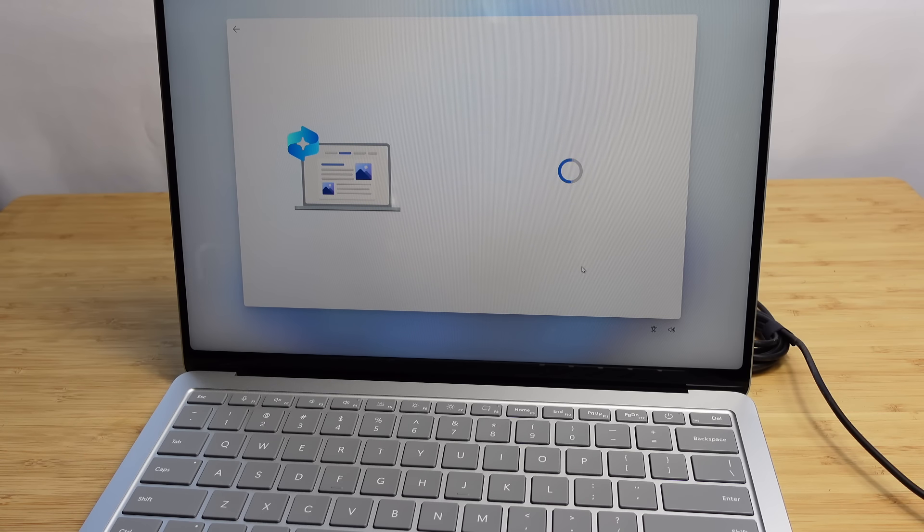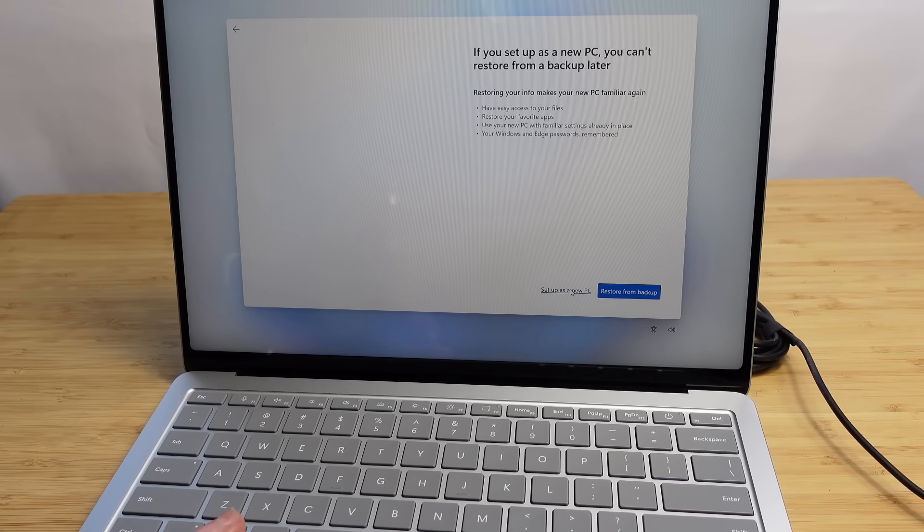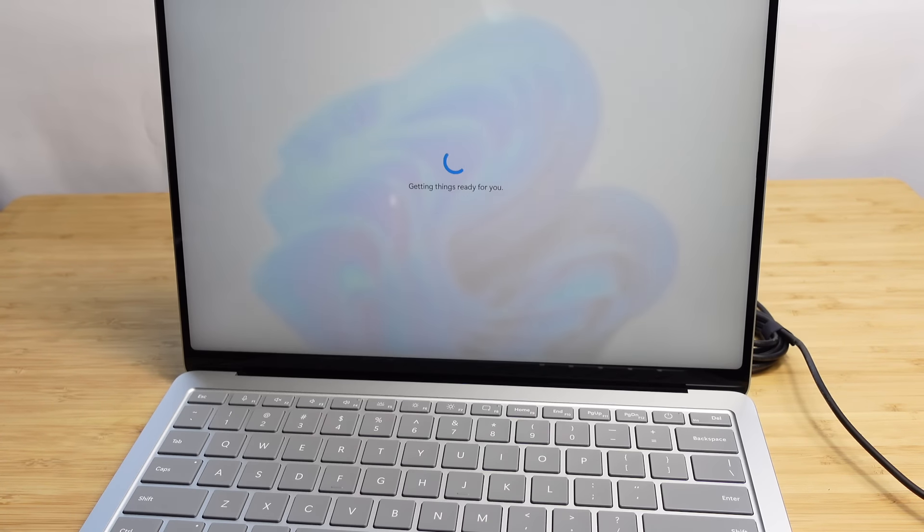Welcome back — it wants us to know we have backups on previous PCs and can bring over different settings. I can go to 'more' and set this up as a new PC rather than restoring from backup. I'll press 'set up as a new PC' so we get a fresh clean start.